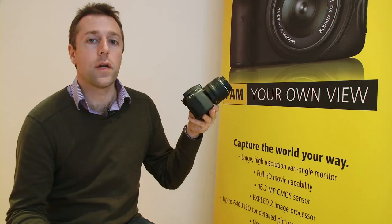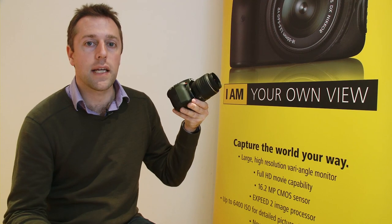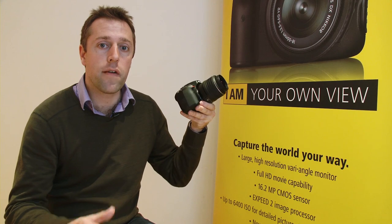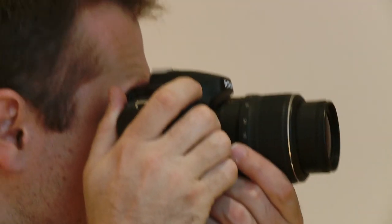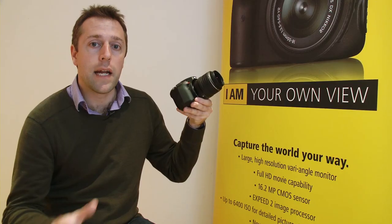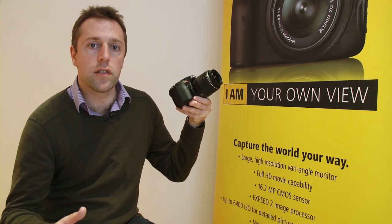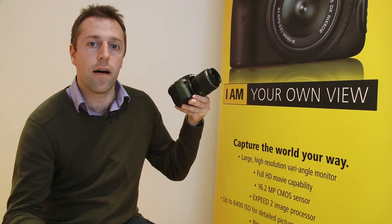This camera also has an HDR mode — high dynamic range shooting. What it does is take an overexposed photograph and an underexposed photograph, then with a single press of the button it overlays them so you can get high dynamic range into your shots, capturing both shadows and highlights.